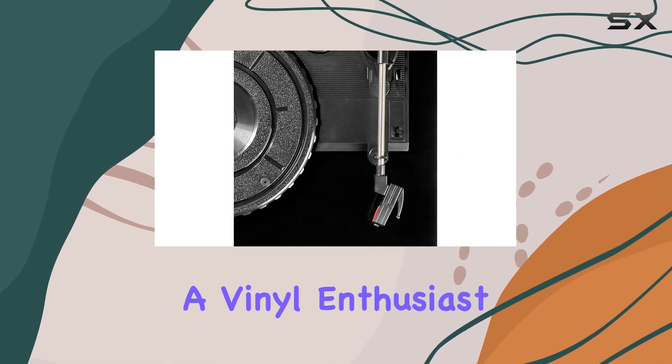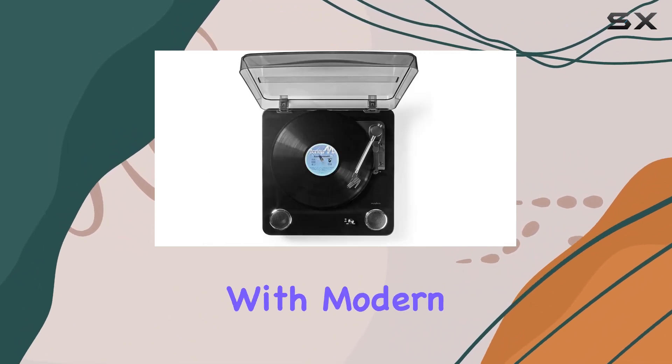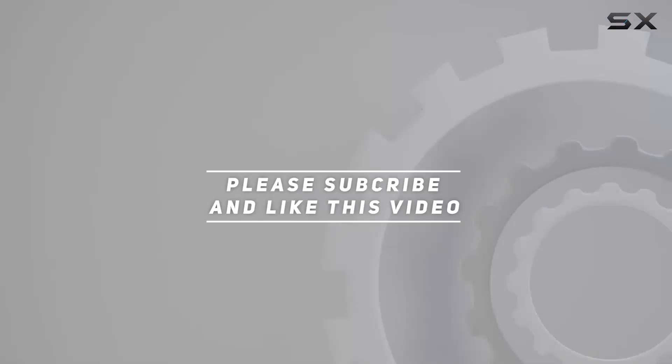Whether you're a vinyl enthusiast or a newcomer to the world of turntables, the Needy's turntable promises a well-rounded audio experience with modern conveniences. Check out the video description for an updated price, and thank you for watching this video.